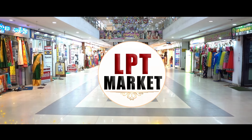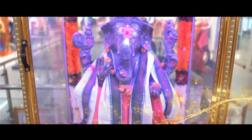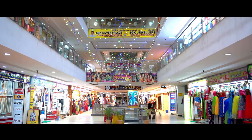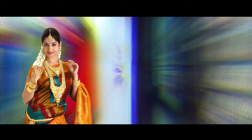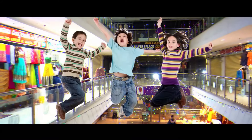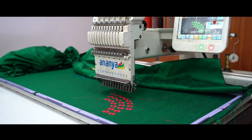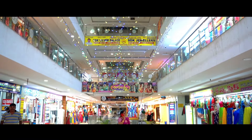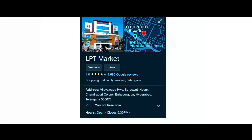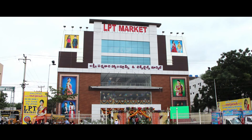If you want to see the collection, you can contact us on WhatsApp. You can grab it. Thank you. LPT Market, LB Nagar.